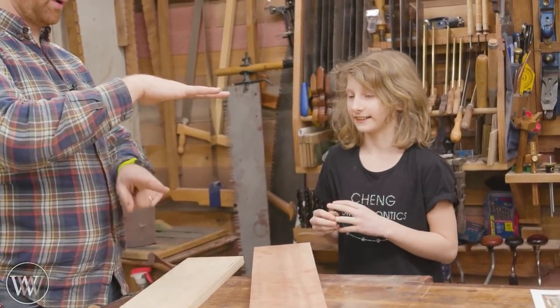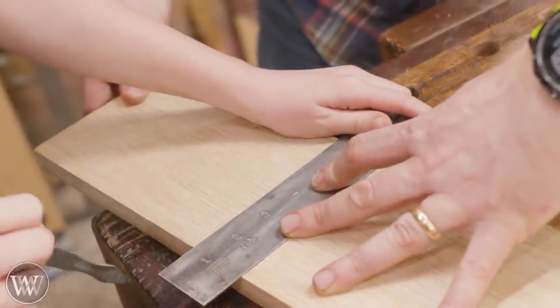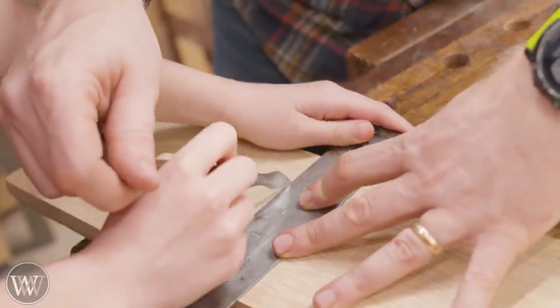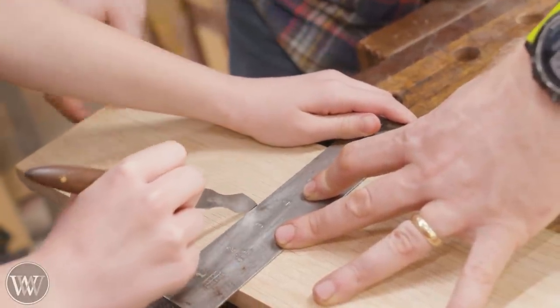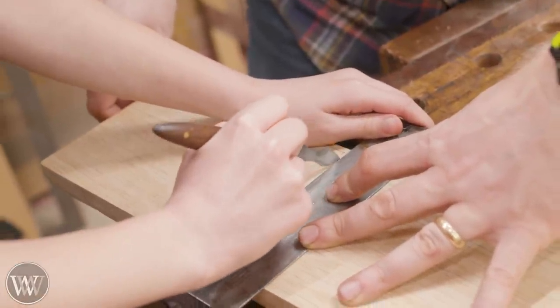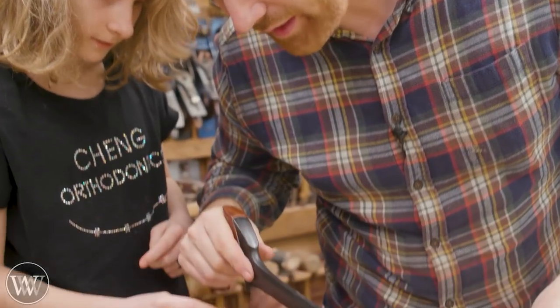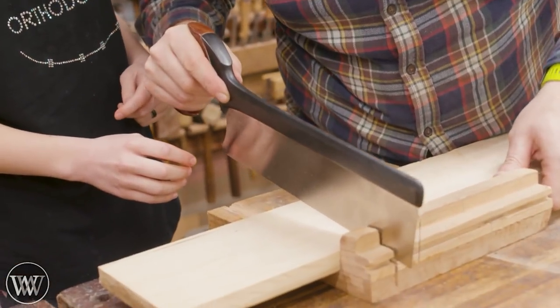Yeah, that. Okay, so one arm, two arm, light. Keep it light — don't push hard. You went off. Keep it light. There you go. Now go back up to the top and push a little bit harder. Keep it tight up against there. Cut on this side of the line. I'll start it for you.